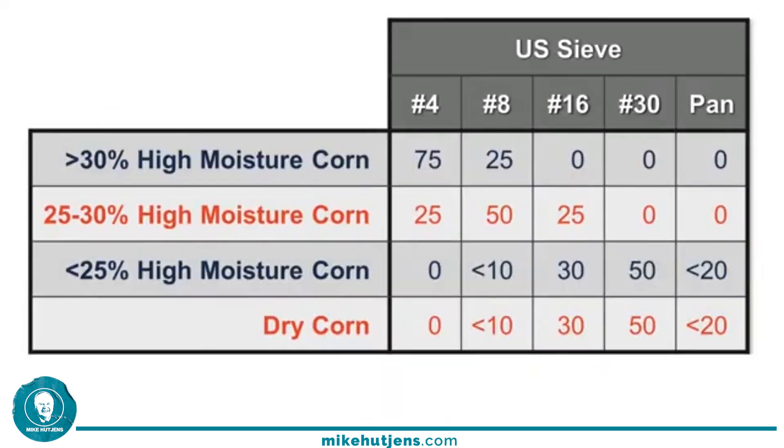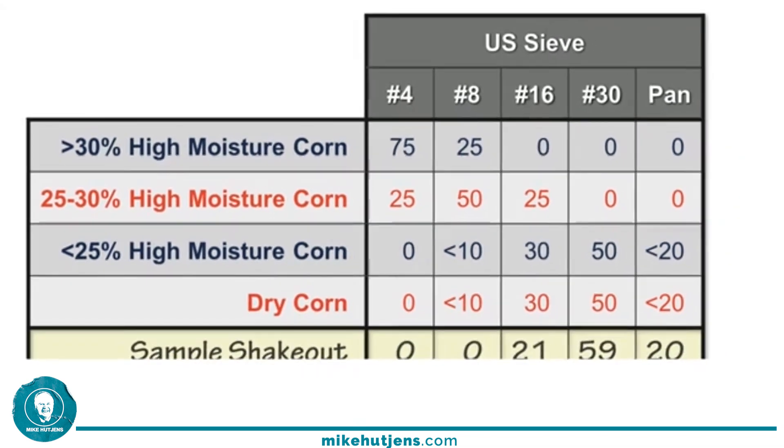Let's interpret our results. The reference table lists the five screens across the top and different types of corn found on dairy farms: very wet high moisture corn, intermediate high moisture corn, very dry high moisture corn, and dry shelled corn. As corn gets drier, we move from coarser to finer particle size to ensure good utilization and fermentation. Once corn drops below 25% dry matter, it functions much like dry corn.